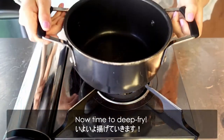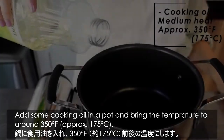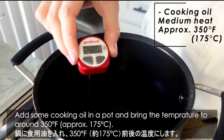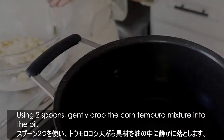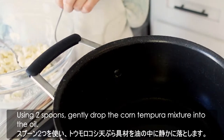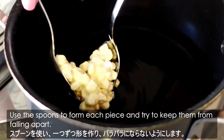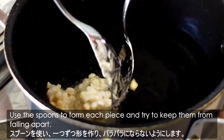Now time to deep-fry. Add some cooking oil in a pot, and bring the temperature to around 350 Fahrenheit. Using 2 spoons, gently drop the corn tempura mixture into the oil. Use the spoons to form each piece, and try to keep them from falling apart.